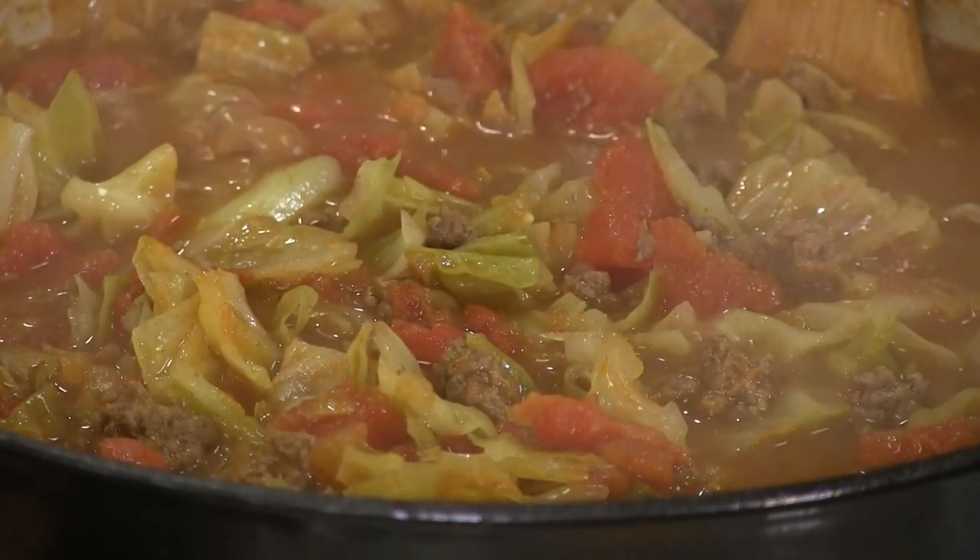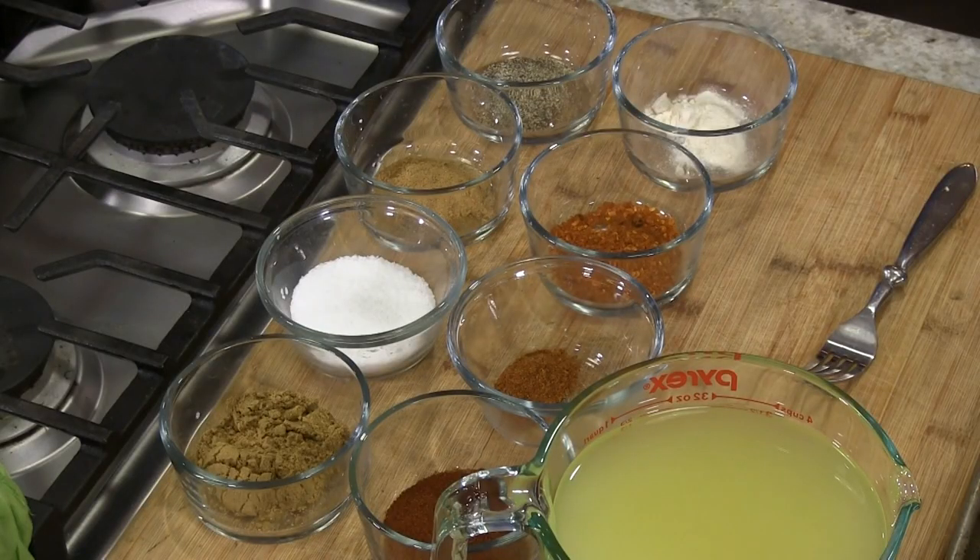We're going to take this and make it taste like chili. The end product is not going to be something beautiful you'd see on a magazine cover because the nature of cabbage soup is not 'ooh, that's a beautiful dish.' But we're going to spice it up, dress it up, and have a very good chili taste. We've got chili powder and cumin — I'll tell you all that in a minute.